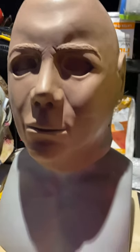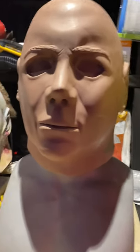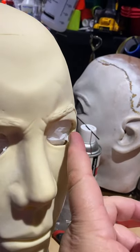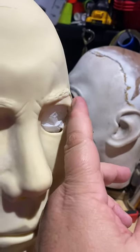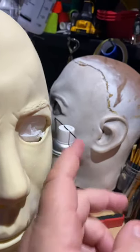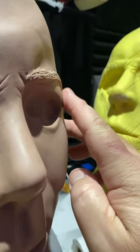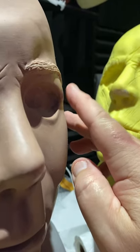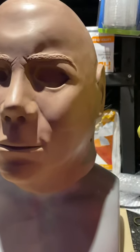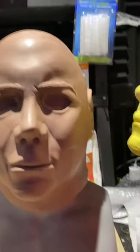The eyelid right here was sticking out just a little too far, so what I did was bring it in and taper it in more so it's not protruding like the other one was. Just the slightest subtleties — it really affects the way the mask looks. It's just amazing how much that small change impacts the whole expression.